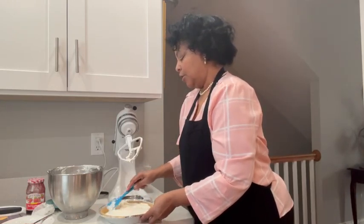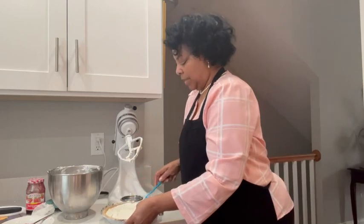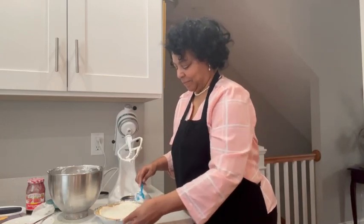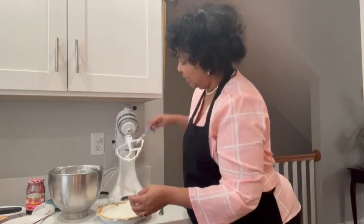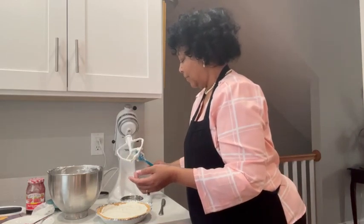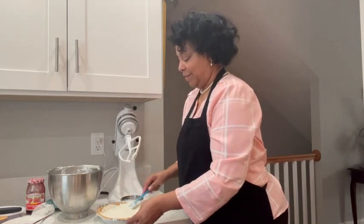I didn't get a very large one, because the person I'm making it for didn't want a big one since they were eating it alone. And I'm going to take some of this — this will actually be dessert later for that other person.